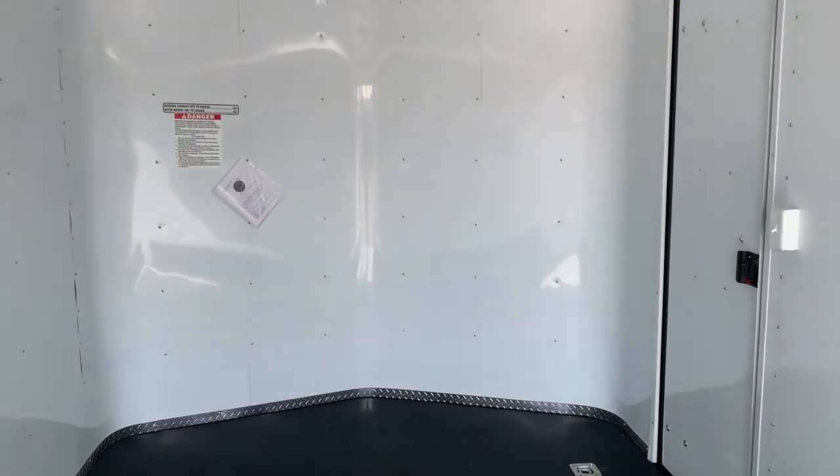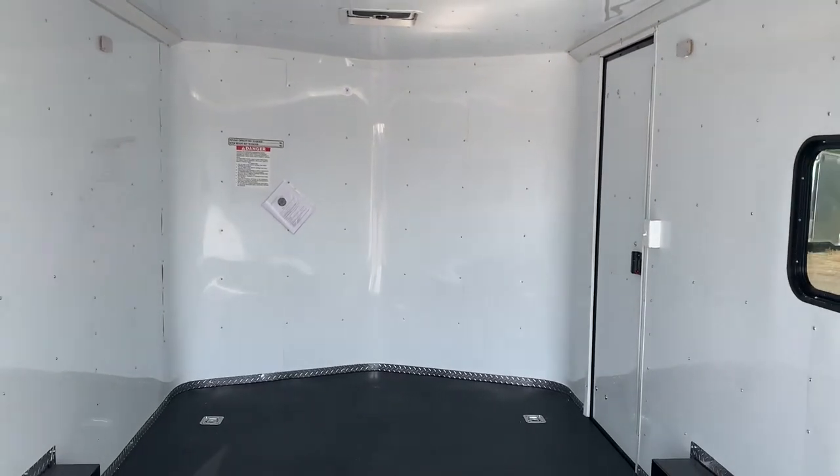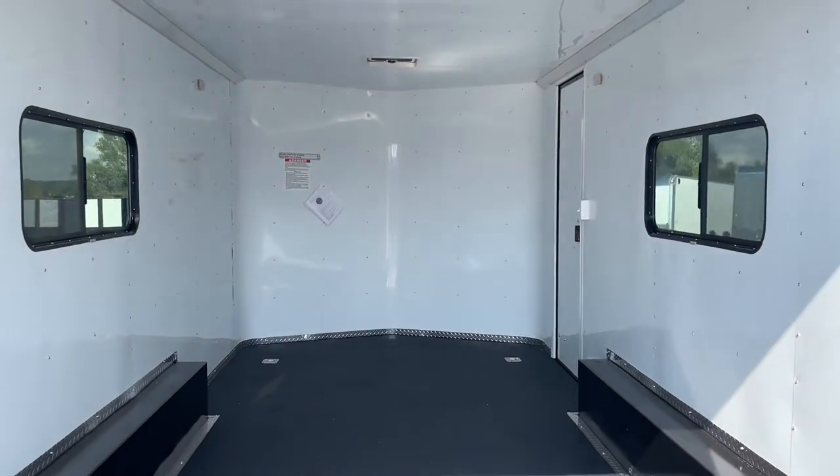The weight of this trailer is going to be 2,500 pounds, which gives you a 4,500-pound payload capacity. There's a three-year factory warranty with this unit as well.